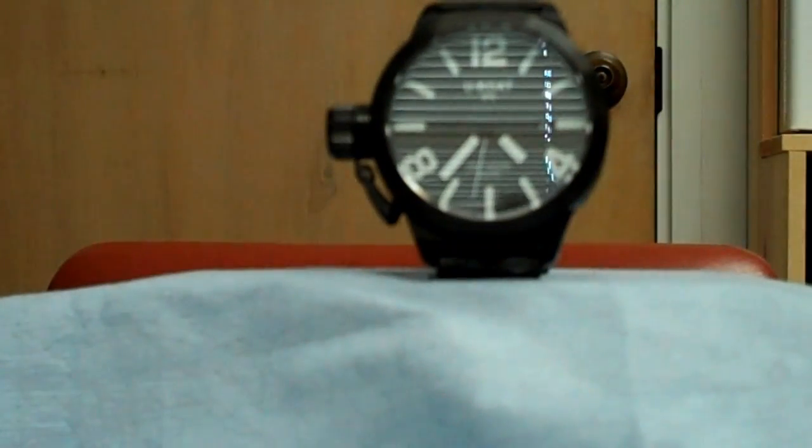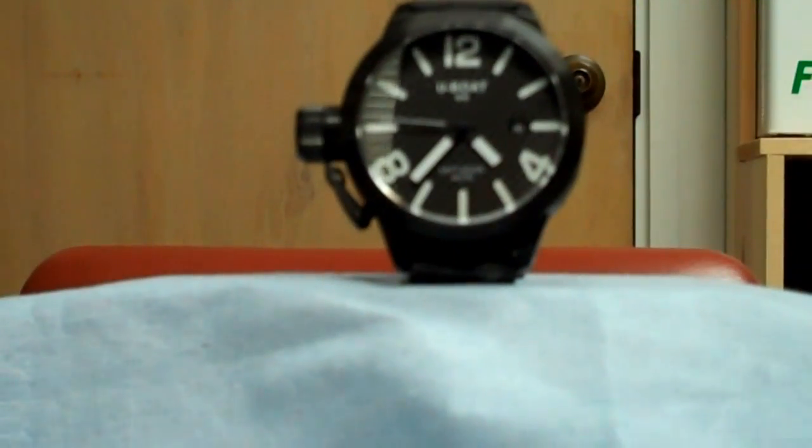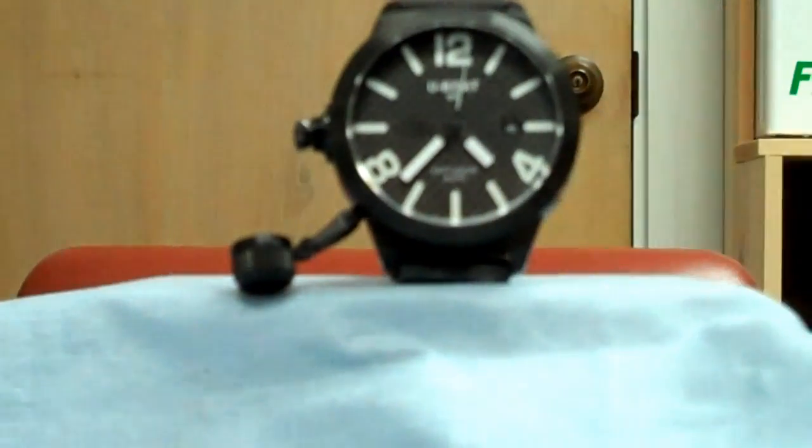One of the things I really liked about this watch was the large crown. The crown unscrews to reveal the stem, which sets the date at the first position and the time at the second position.